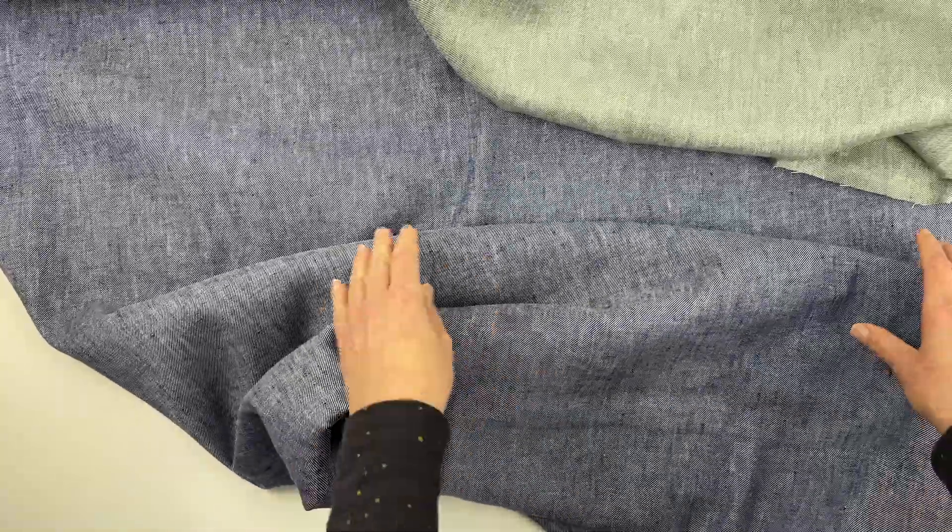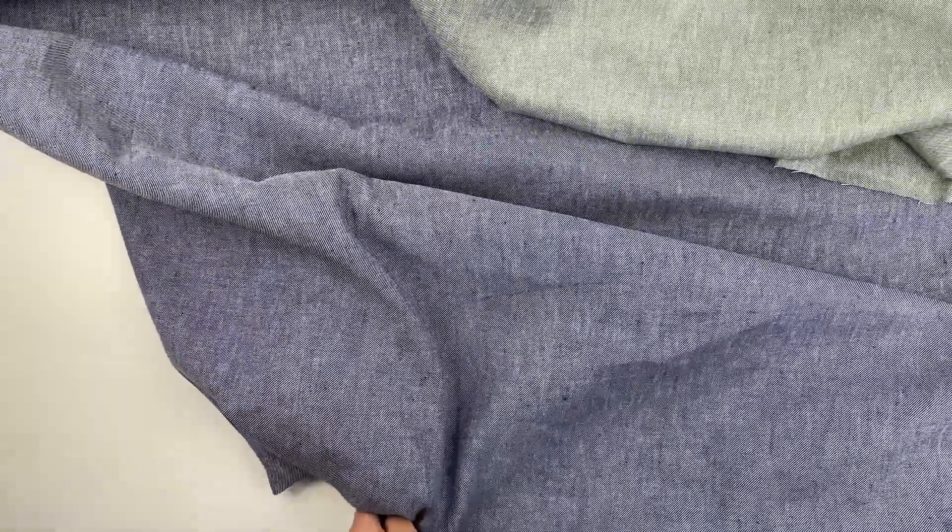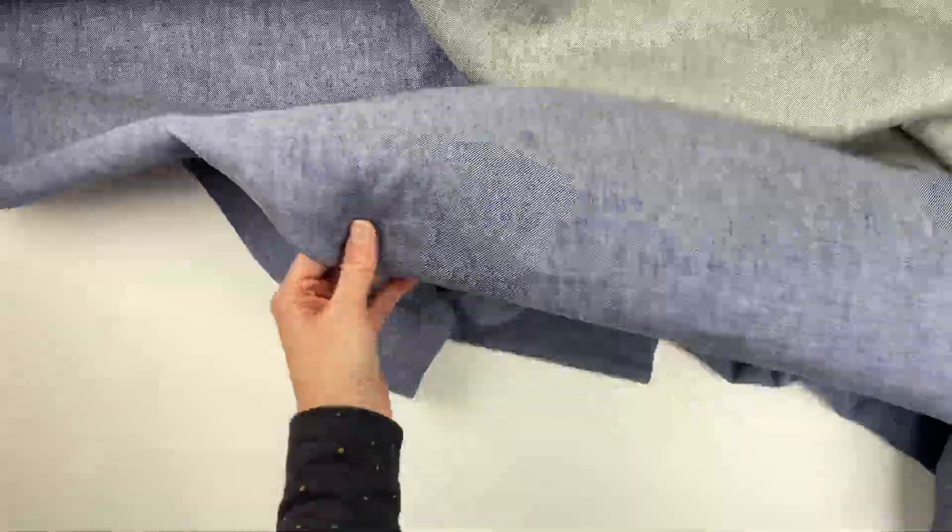We love this fabric because it's really versatile — you can make tops, dresses, and pants. Especially because it has a little bit of stretch, it makes for very comfortable shorts and pants. It can really be used for a whole range of projects. Happy sewing!